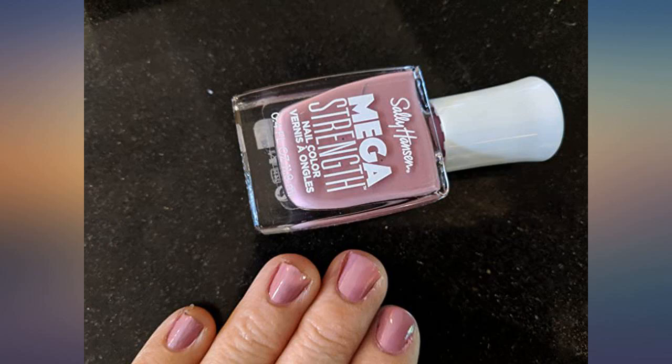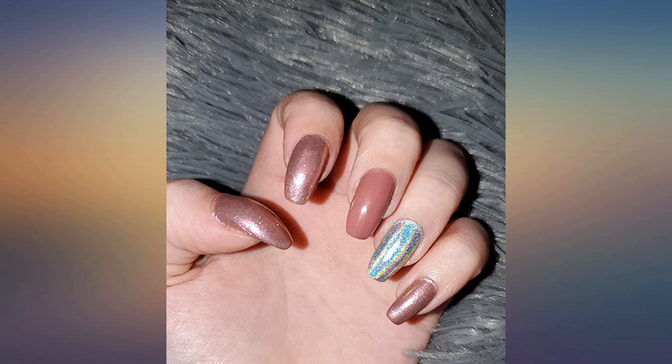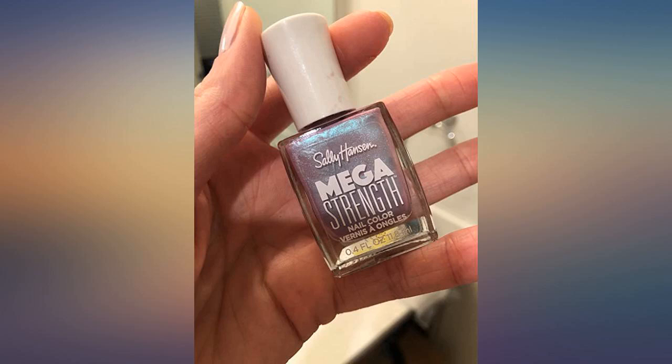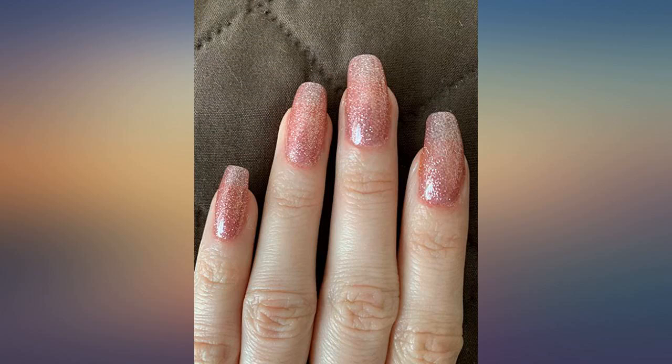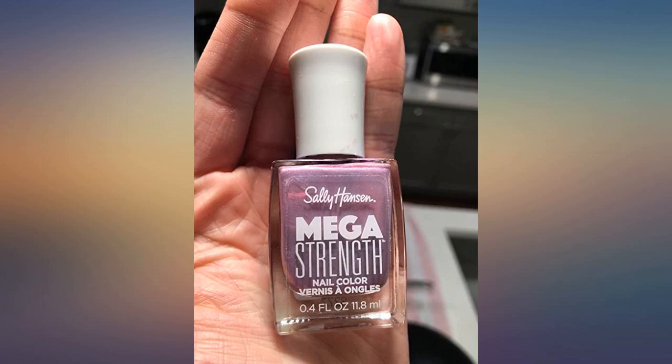I am a fan of Sally Hansen nail colors as they always feel strong on my nails and don't come off as easily as many of my polishes. This mega strength line in the shiro color does not disappoint. The color is very pretty and neutral in a brightening way, and two coats is very ample coverage — you could probably get away with a single coat in terms of opacity.